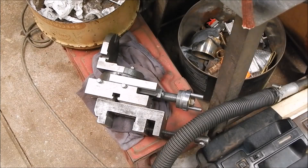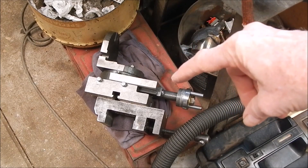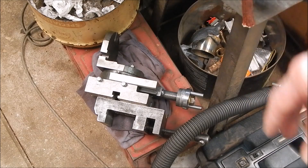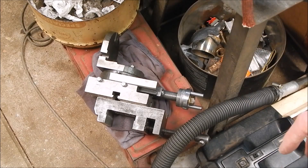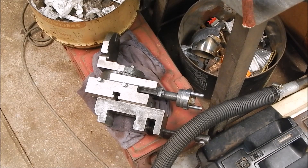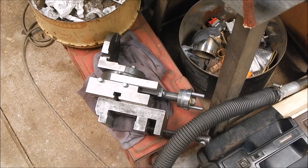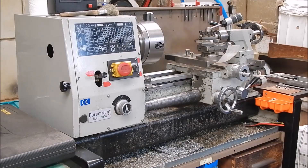All the milling's been done on this lathe vertical mill slide — I've just got it resting down there. I could have taken some shots of all that being done but at the time I was too busy. Anyway, that's what I've been using — you can see what that looks like.